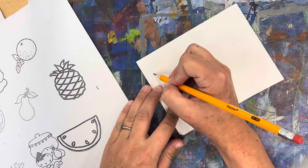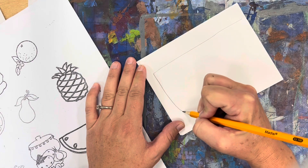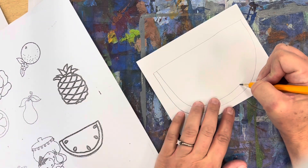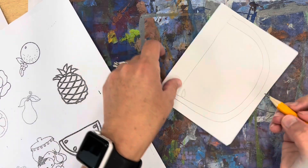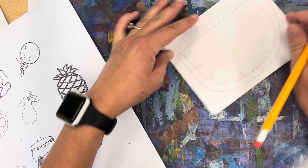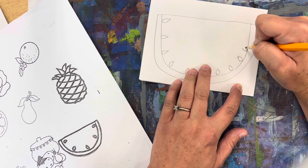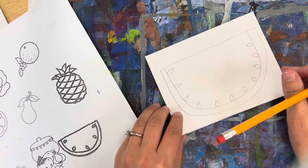If you have a fruit or vegetable in mind that's not on the idea sheet you can definitely draw it, but try to make sure it looks realistic. If you're having trouble drawing something realistic, start with something from the idea sheet first because we're drawing organic shapes — shapes from nature. Organic shapes include fruits and vegetables, other plants, people, animals, insects, and weather like clouds, lightning bolts, and stars. We're only doing fruits and vegetables because we're making a drawing inspired by Giuseppe Arcimboldo.